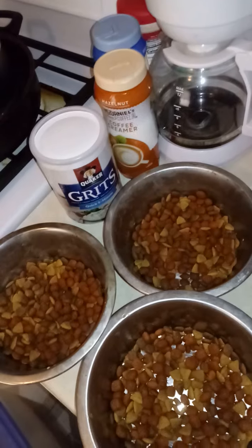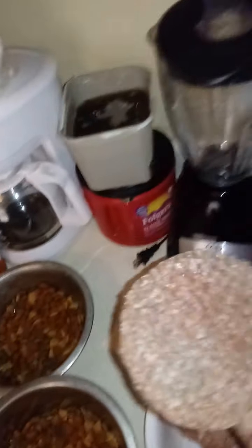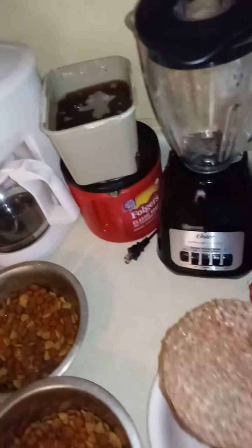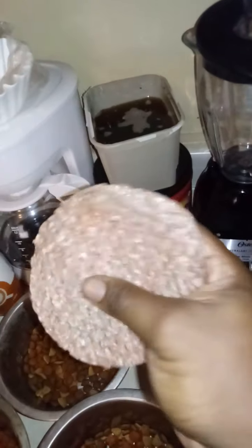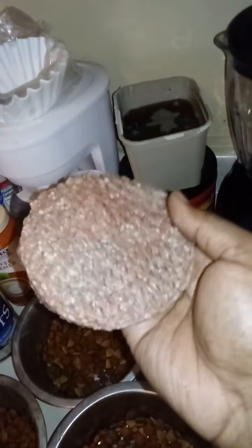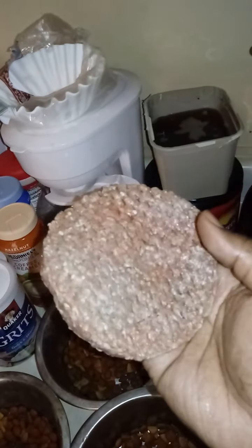If you don't know how to portion your meat out — your ground beef — you can buy a pack of hamburger patties. Put that in there and you can do it like that. If you got puppies, this is perfect for them — not too little, not too much. This is a perfect portion for puppies. Buy a pack of hamburger patties.